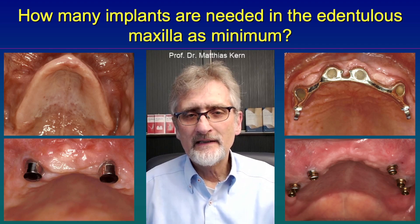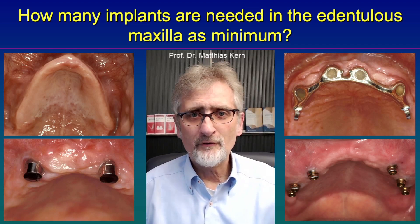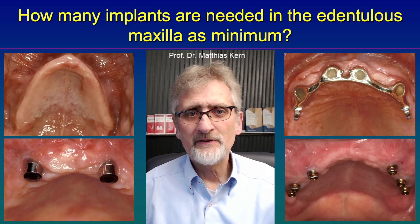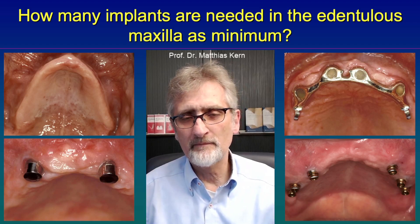In this case, what is the minimum number of implants we really need for long-term stability of an implant-retained prosthesis? By scientific guidelines, that is four implants. The minimum number is four implants.